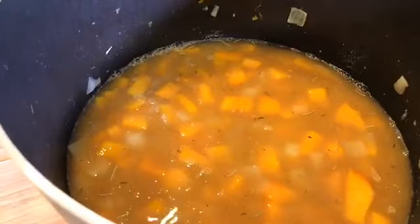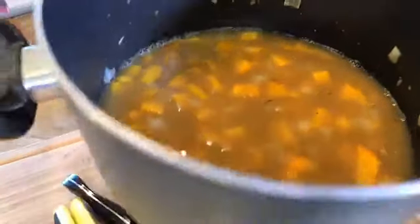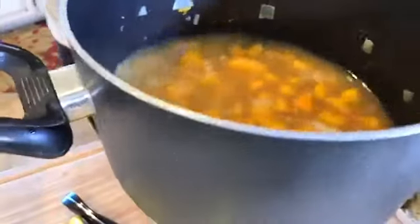We've got the butternut squash, all the herbs, fresh garlic, Miyoko's butter, a little olive oil in the pot, and next we're going to cover and bring to a boil for five minutes.